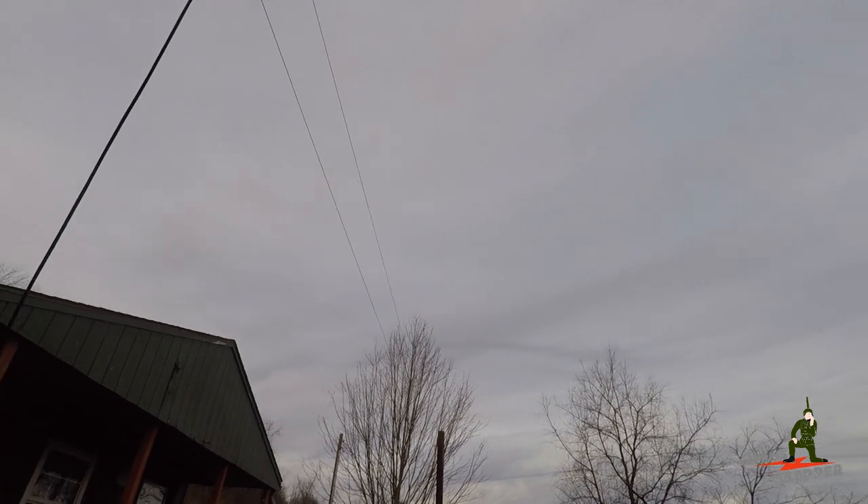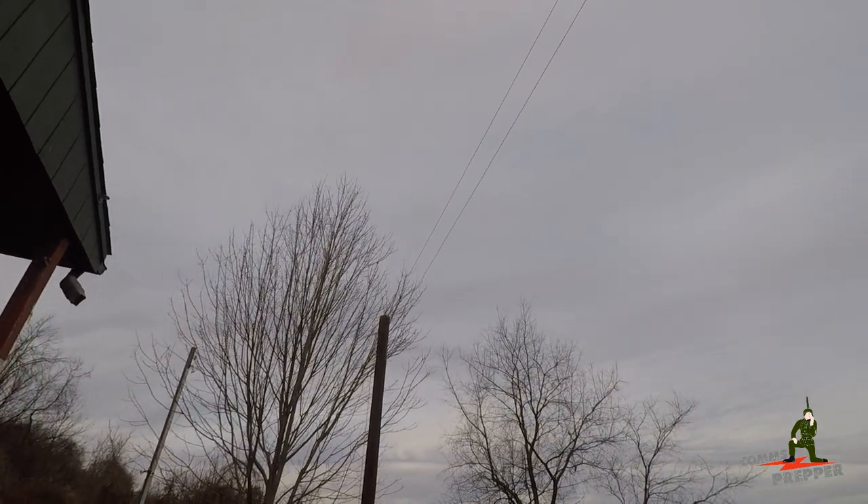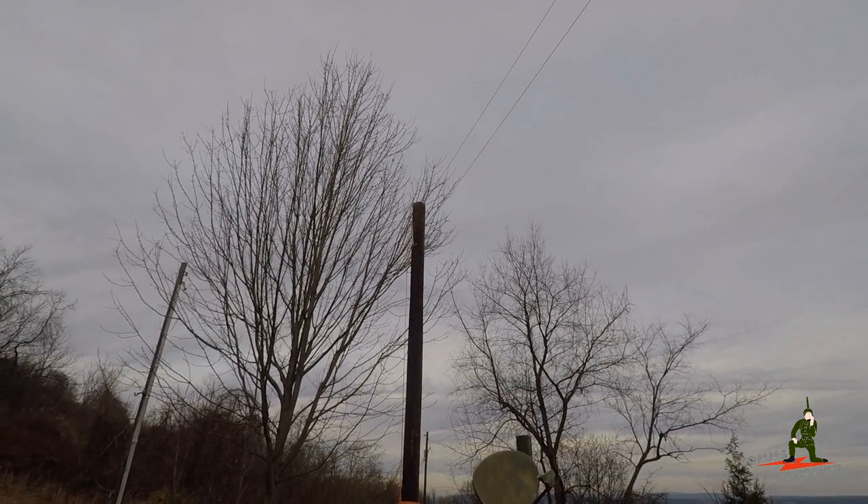I've been installing folded dipoles professionally for over 30 years. When I put a folded dipole up, I like to use two halyard ropes, as you can see there. And instead of using pulleys, I like to use stainless steel eye bolts.